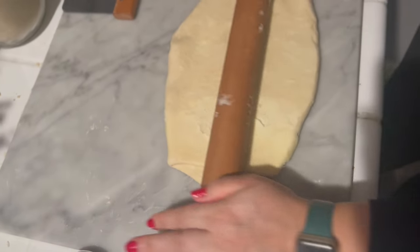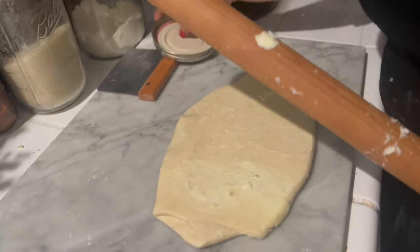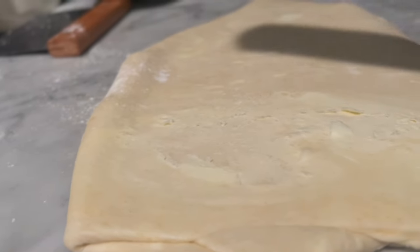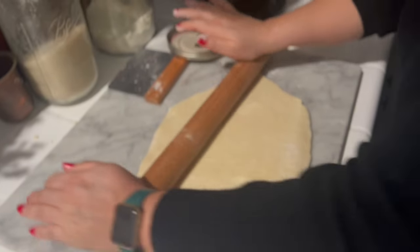Now for our fourth and final rollout. You'll notice at this point the dough becomes a little bit stiffer. Just lean into it, put a little more body weight onto your roller and it should be fine. It'll wiggle and eventually stretch back out into the rectangle you need. You may still need to add a little more flour, but just keep working the dough and you'll be able to fold it once again.